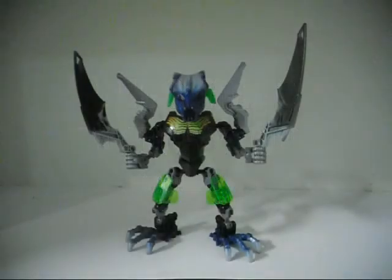Hello Hero Factory fans, this is Eli J Brown slash Eli J Brony here with another creature mock for the Hero Factory series. This is the Shadow Bats.